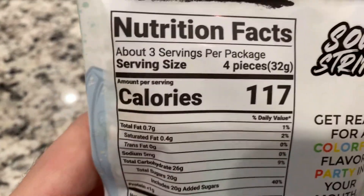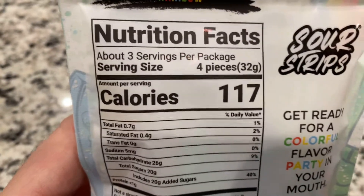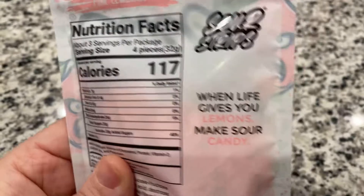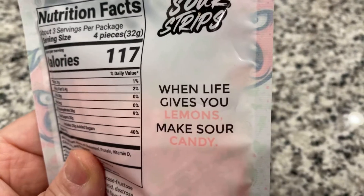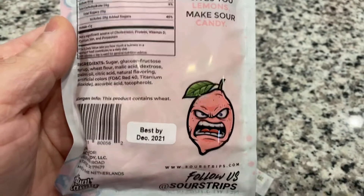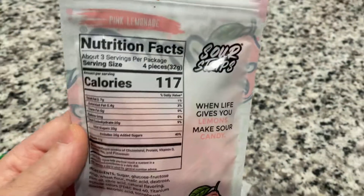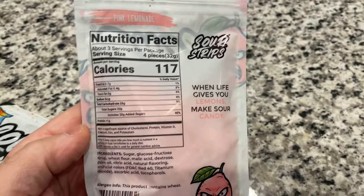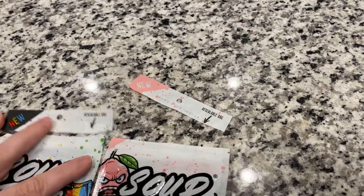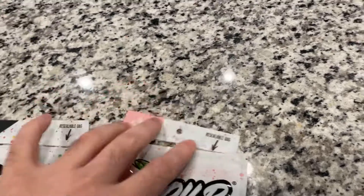It has 117 calories per serving. The pink lemonade one says, 'When life gives you lemons, make sour candy.' And as Max has said in his videos, he finally made a sour candy that doesn't suck.